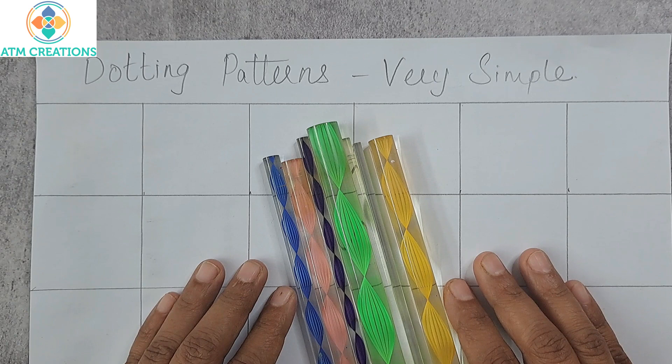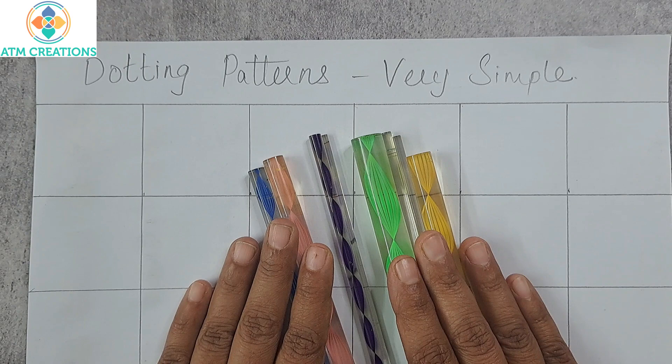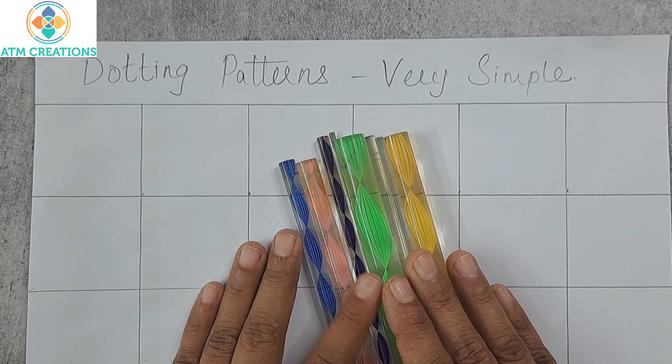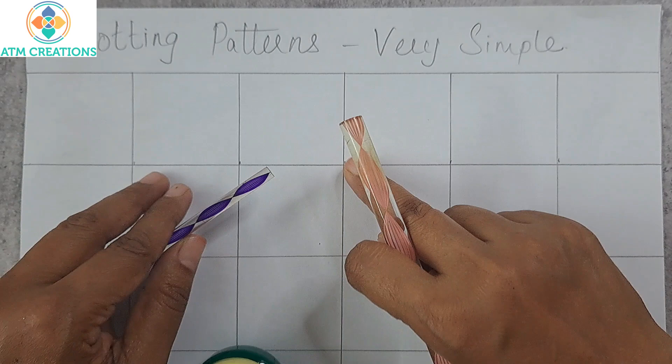Hello everyone, welcome to ATM Creations and welcome to the zero to hero series of videos. In this video we are going to learn some very basic patterns which we can make using acrylic rods. These can be considered as patterns or as practice on how to use these tools, and also as practice for spacing the dots. Let's get started with the patterns.